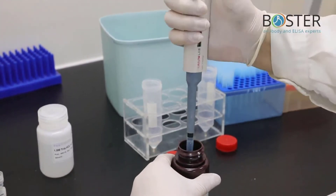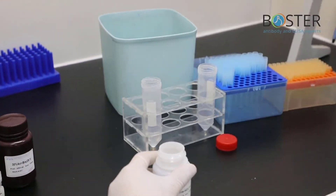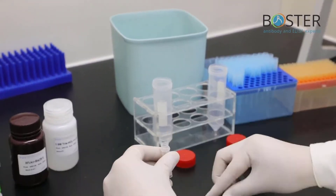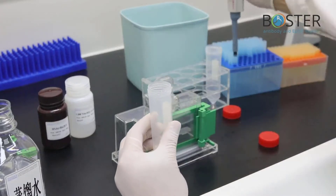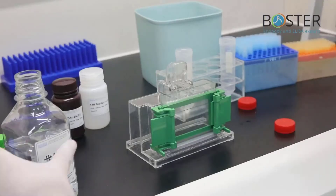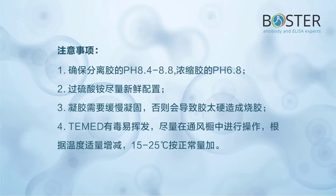Pour in the separation gel, add water to level, and let stand for 30 minutes. After the gel is polymerized, pour out the distilled water and blot dry with filter paper. Formulate stacking gel, pour in stacking gel, insert the comb, and let it sit horizontally for 30 minutes. Precautions: ensure the pH of the separating gel is 8.4–8.8 and the stacking gel is 6.8. Ammonium persulfate should be prepared as fresh as possible. The gel needs to solidify slowly; otherwise, it will cause the gel to be too hard and burn. TEMED is toxic and volatile — operate in a fume hood and adjust amount according to temperature (15–25°C is the normal amount).